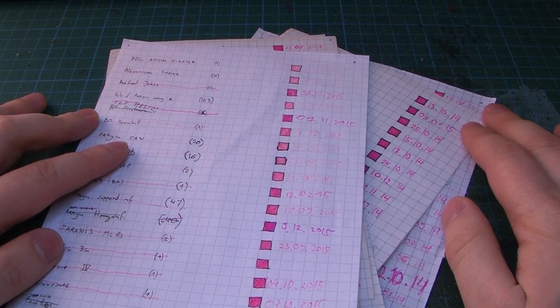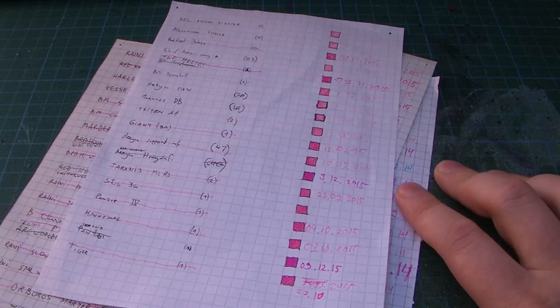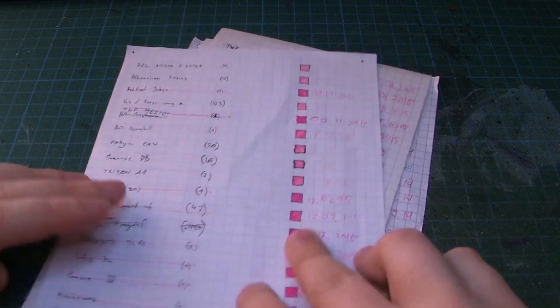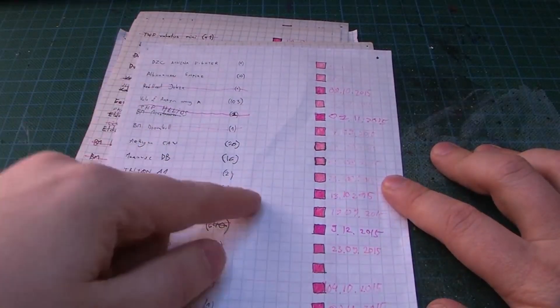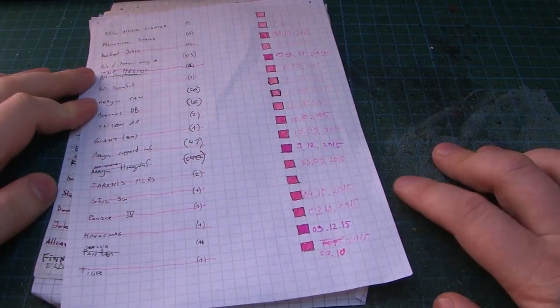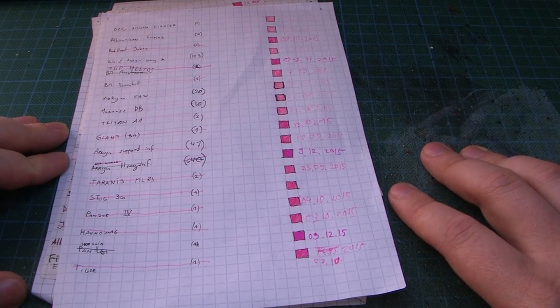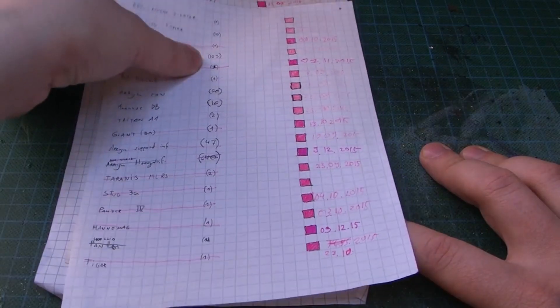Hey people, it's me Tristan. These papers are my project handling system - a great way to keep track of all the projects and stuff that I build and paint. I try to make them unit based, and once it's done I color the box in and write down the date when I finished it. During last year in 2015, I painted 511 miniatures - every little dude counts as a single piece.